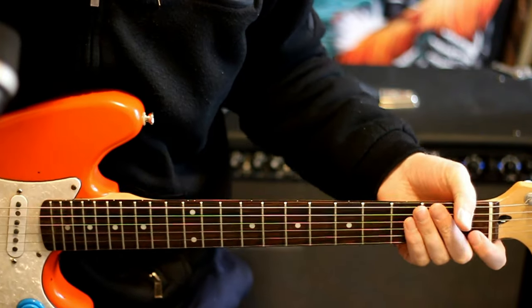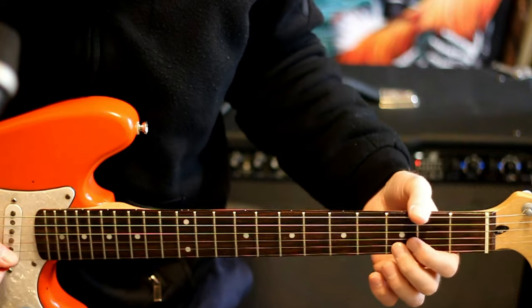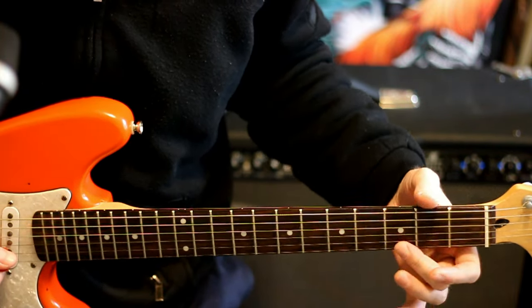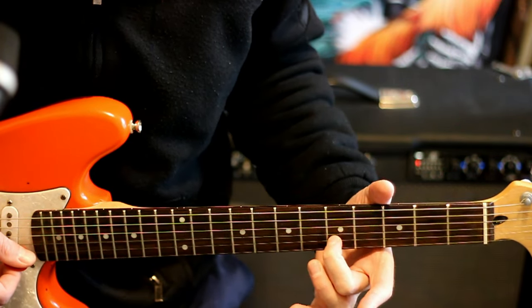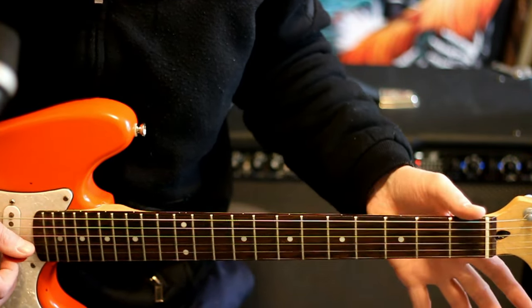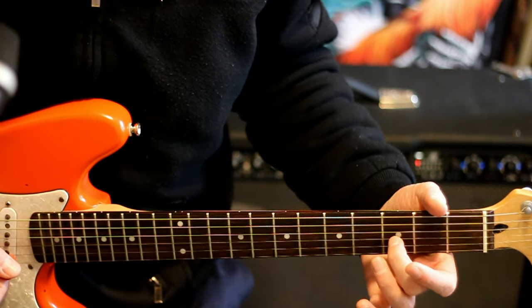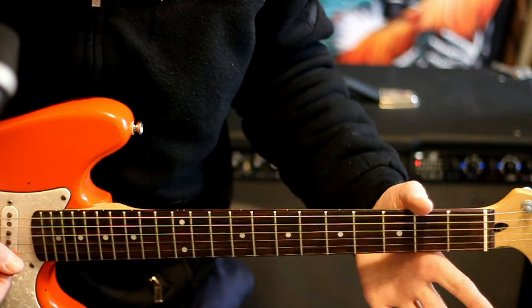For the next part of the intro we do a little lead thing. We hit the open high E and a 3 on the B together, slide that 3 up to 5, then come off to open B and E. Then hit an open G and B, and while hitting the open B, slide the 3 on G up to 4, then hit open B and G.